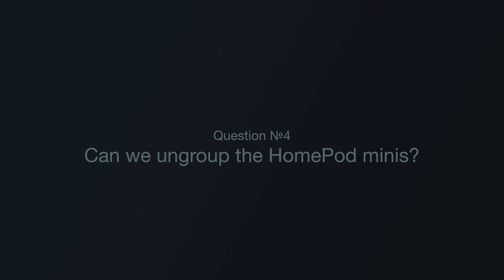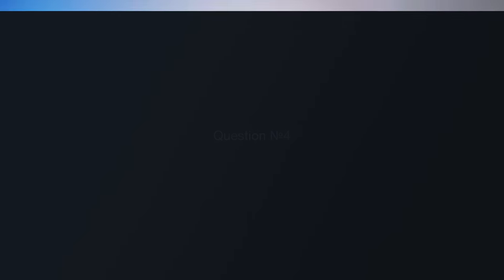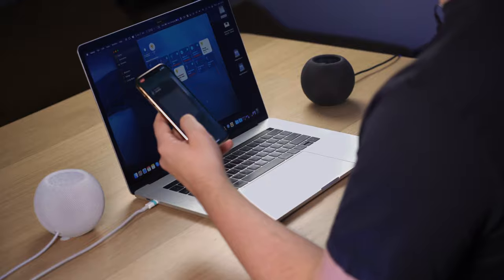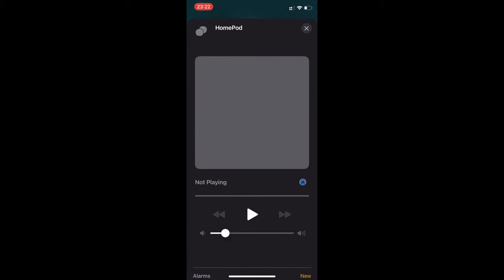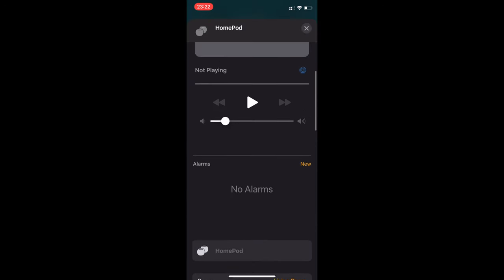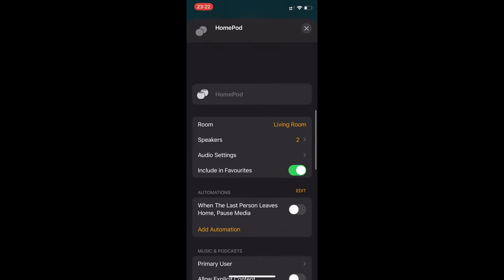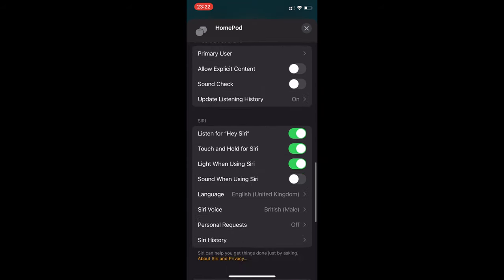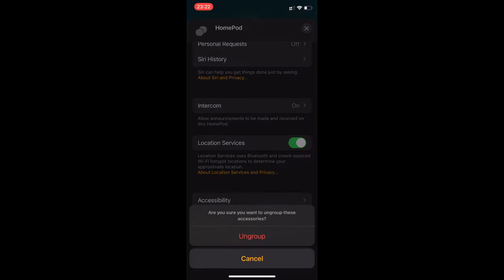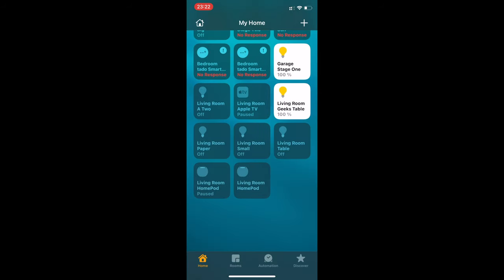Question number four: Can we ungroup the HomePod Minis? Of course we can, but it took me quite a while to figure out. You long press the stereo pair, then click the cog wheel — or you can use force scroll by long pressing and scrolling down. All the way at the bottom there is a button called 'Ungroup Accessories,' where you click Ungroup. Now we have two HomePod Minis separate in their original state.